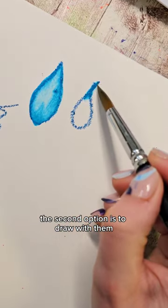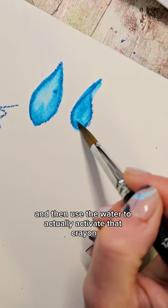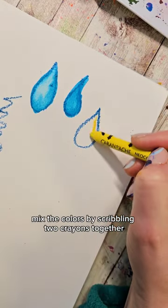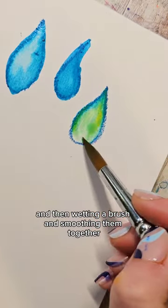The second option is to draw with them and then wet your brush and use the water to actually activate that crayon to let it flow together. You could do this with one color, or you could even kind of mix the colors by scribbling two crayons together and then wetting a brush and smoothing them together.